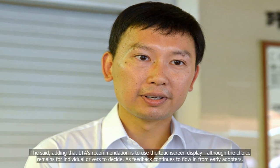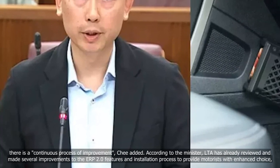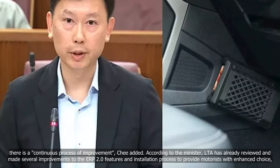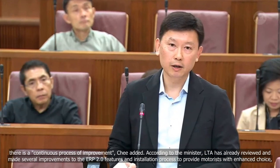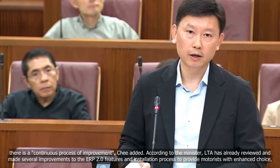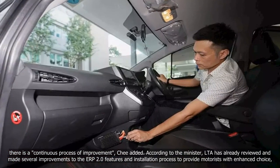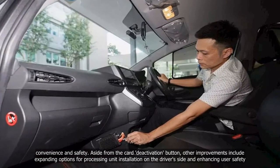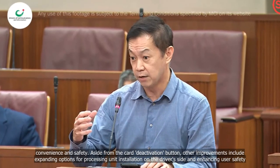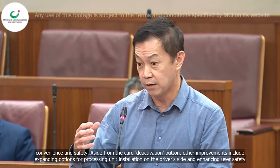As feedback continues to flow in from early adopters, there is a continuous process of improvement, Chee added. According to the Minister, LTA has already reviewed and made several improvements to the ERP 2.0 features and installation process to provide motorists with enhanced choice, convenience and safety. Aside from the card deactivation button, other improvements include expanding options for processing unit installation on the driver's side and enhancing user safety.